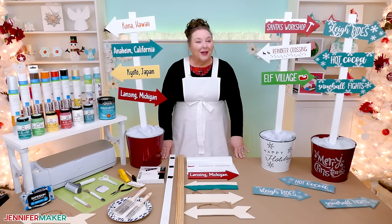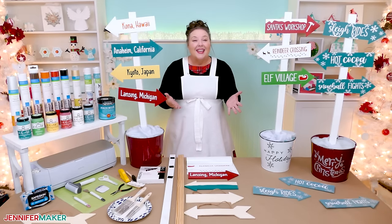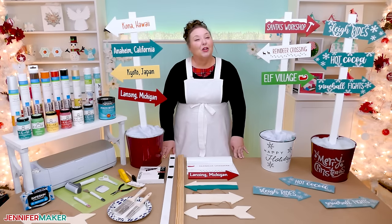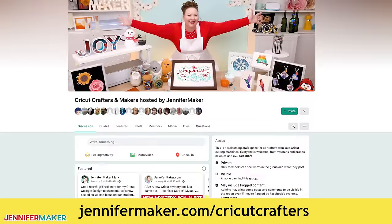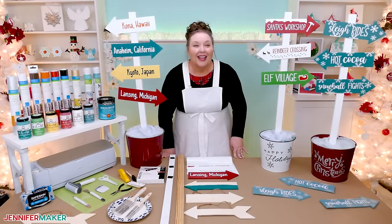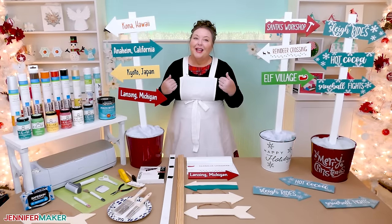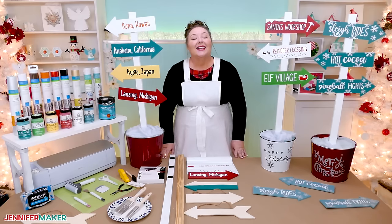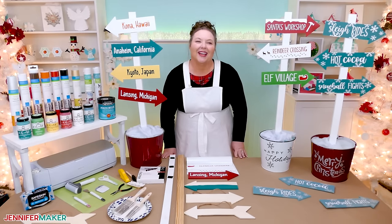If you have any questions about working with chalk paint, vinyl, your Cricut cutting machine, or anything else Cricut or craft related, please let me know. Leave your question below this video or ask over in our Cricut Crafters group at jennifermaker.com/CricutCrafters. Please come share photos of your signs too — posting pictures inspires others, myself included, and lets you show off your lovely creations. Until tomorrow, this is Jennifer Maker reminding you to craft a life you love.